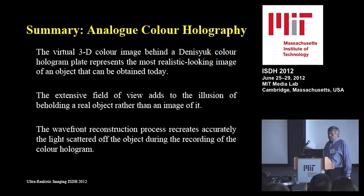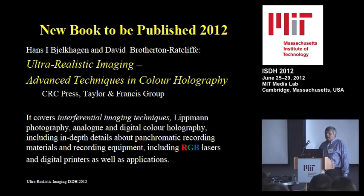The extensive field of view of 180 degrees makes it even more realistic. All of this is covered in a book — you have a flyer — that David Radcliffe and I have written, which should be out later and covers everything, including Lippmann photography. Thank you for your attention.